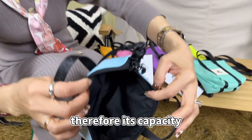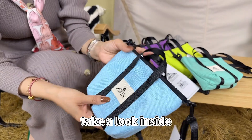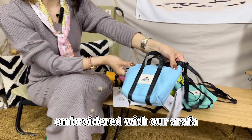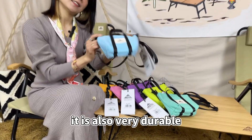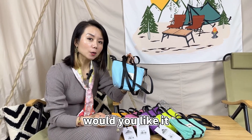Therefore, its capacity — you can still pack a lot. Take a look inside: this is our webbing, embroidered with our Arafa logo. It is also very durable. This delicate and compact mini bag — would you like it?